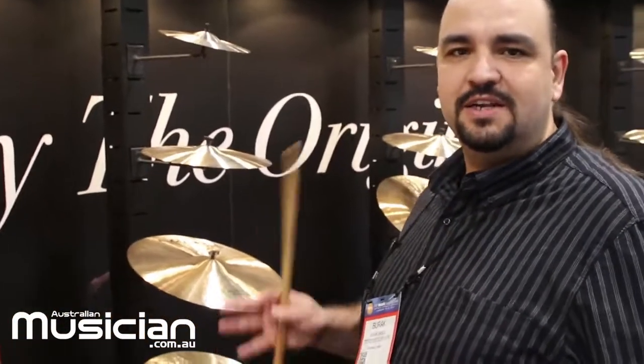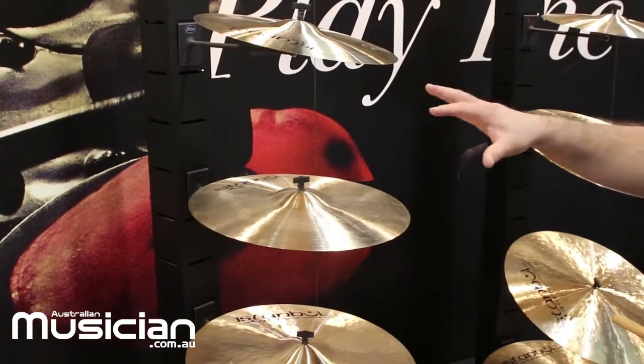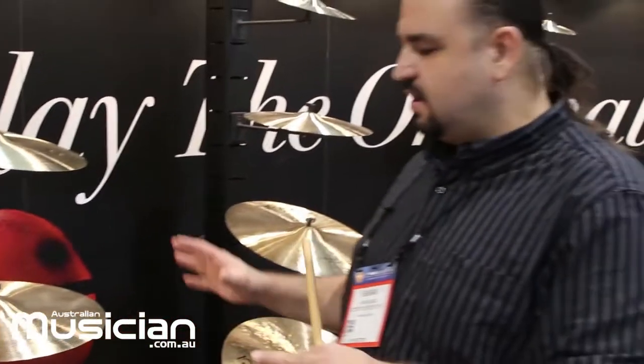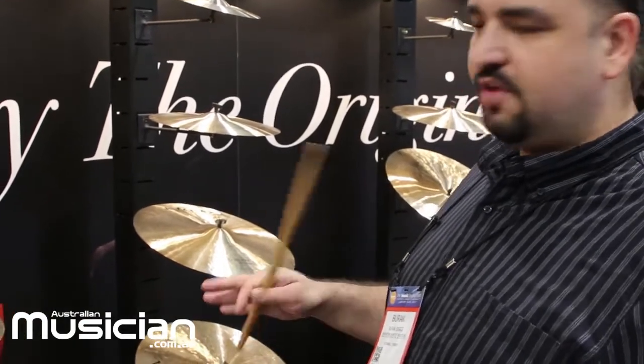Moving to the other side, we have our Traditional series. The Traditional series represents the classical wheel-making of genuine Turkish cymbals. As you can see, they come in a classic standard cymbal look. They are lathed on top and bottom and represent the classic Turkish handmade cymbal.